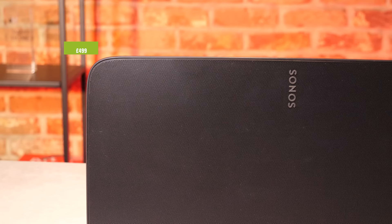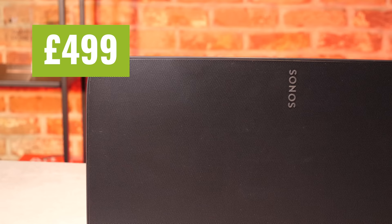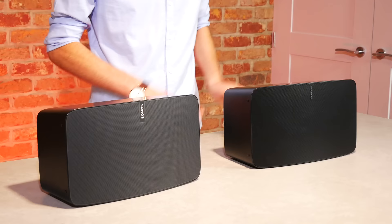This new model has dropped the 'Play' branding and now uses the word '5' instead of a number. As a wireless smart speaker, it can be used on its own, in a stereo pair, as rears, or as part of a whole-house wireless setup. Retailing at £499, it's the largest standalone speaker that Sonos offers and provides studio-quality stereo sound to fill a large room.